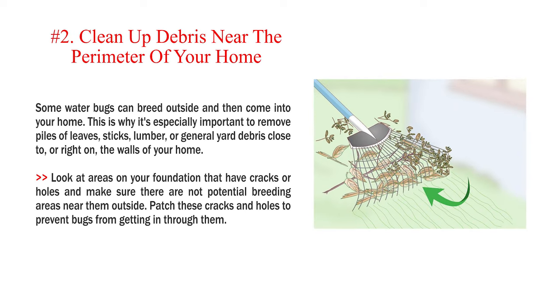Number 2: Clean up debris near the perimeter of your home. Some water bugs can breed outside and then come into your home. This is why it's especially important to remove piles of leaves, sticks, lumber, or general yard debris close to or right on the walls of your home. Look at areas on your foundation that have cracks or holes and make sure there are no potential breeding areas near them outside. Patch these cracks and holes to prevent bugs from getting in through them.